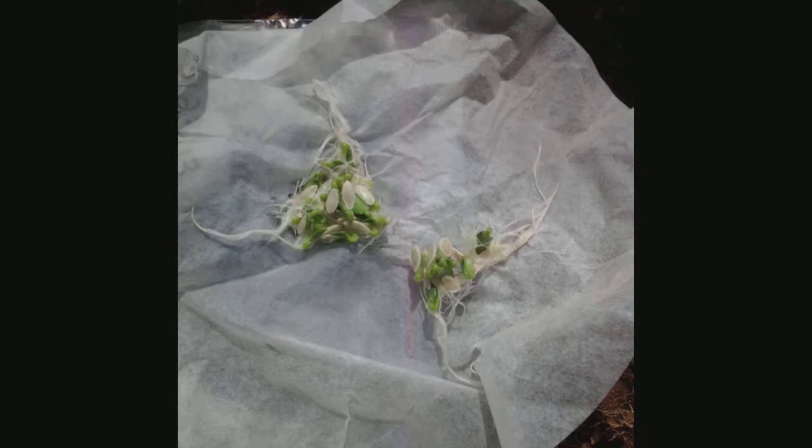For the past three years we've been sprouting our seeds before we plant them. I had a video of this but I deleted it.